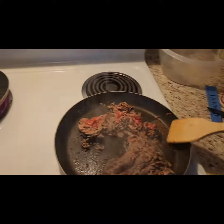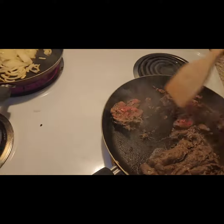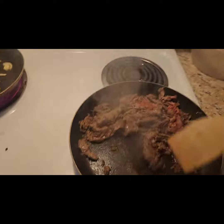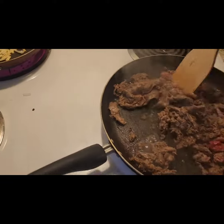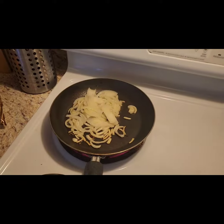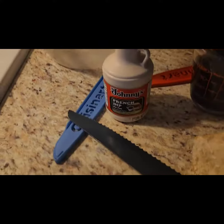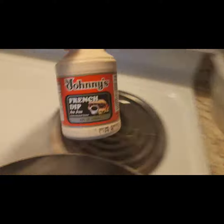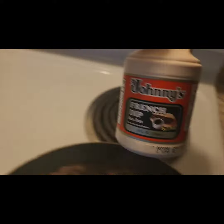Hey guys, I'm gonna make a roast beef with au jus. I bought some shaved beef right here. I'm browning it. I've got my onions going over here. And then this stuff right here — it's Johnny's au jus. It's incredible.